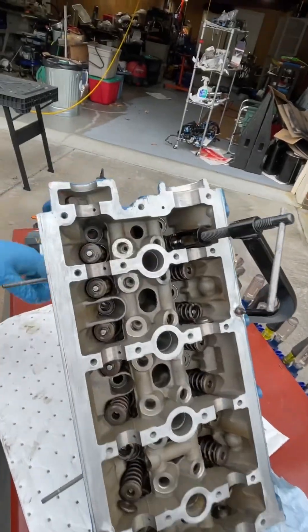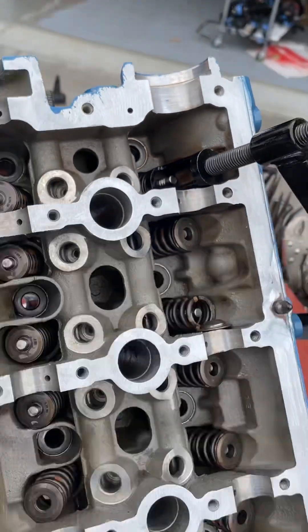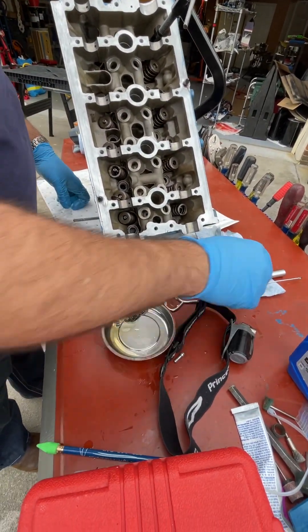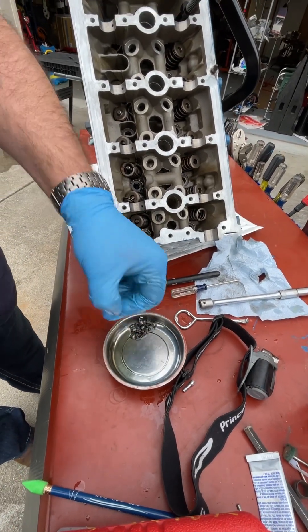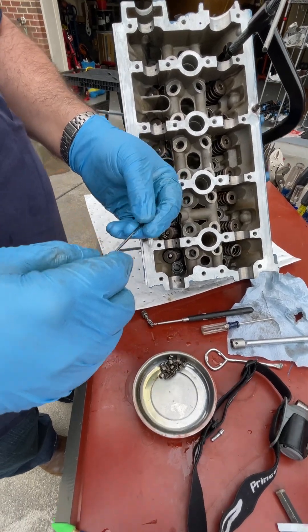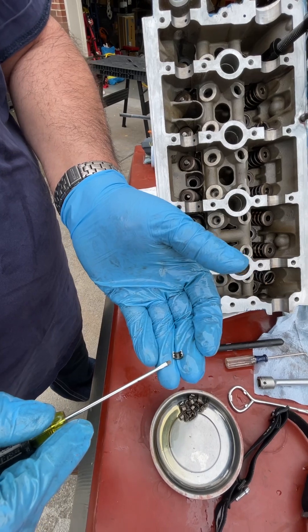There are rings on that valve and that's where the keepers go. One of the reasons I'm doing this outside — other than it's a nice day — is there's a whole bunch of stuff in my shop and I don't want a keeper flying off where I'll never find it. Out here I've got a decent chance. These keepers are tapered — there's a thin side and a thick side.